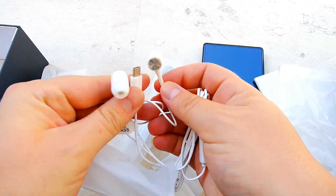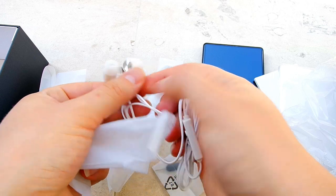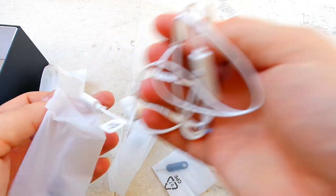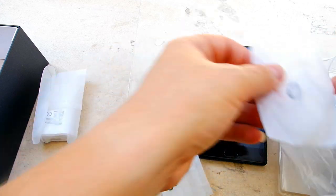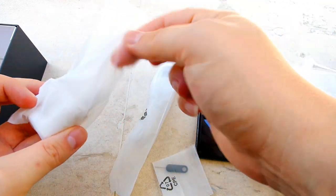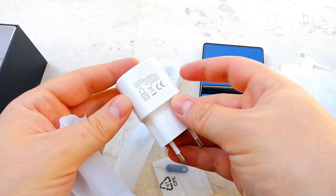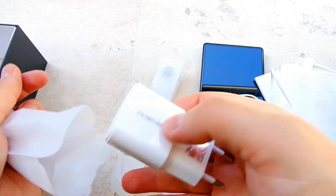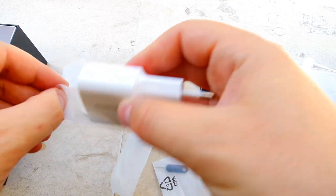There are USB Type-C headphones in the box from Leigu — very nice. Even $300 phones don't pack that, and that's something they should learn: if you don't include a headphone jack, at least give people a USB Type-C adapter or USB Type-C hands-free set. This is a standard charger from Leigu — I think it's a 10-watt charger — and the 3,000mAh battery should charge in around an hour and a half.